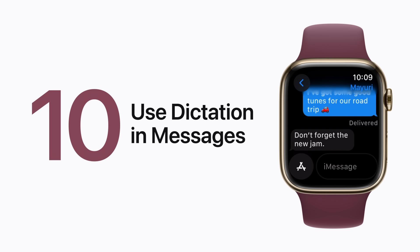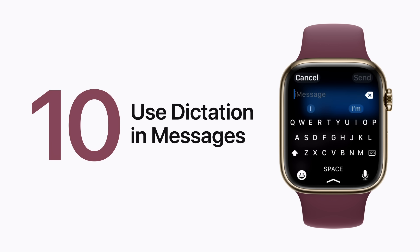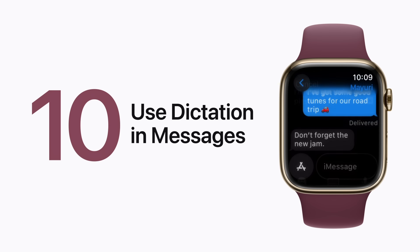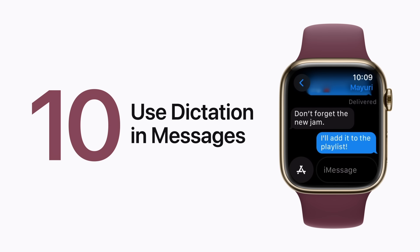You can quickly reply to texts using your voice with dictation. In a Messages conversation, tap the Text field, tap the Dictation button in the bottom right corner, and speak your reply. Then tap the Send button when you're done speaking.